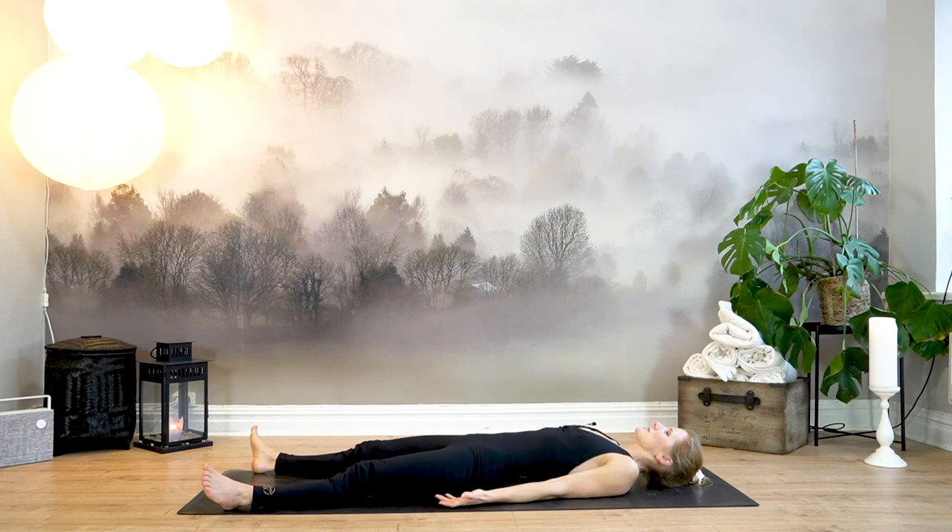Two more deep inhales and sighing exhales out through the mouth. You can stay in Savasana for as long as you please. Thank you so much for practicing with me today. I hope to see you soon again. Namaste.